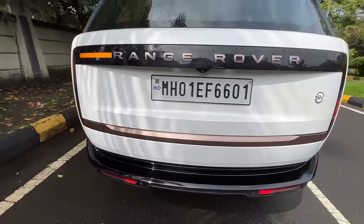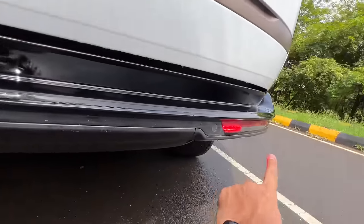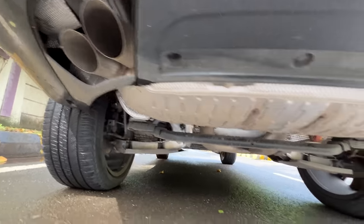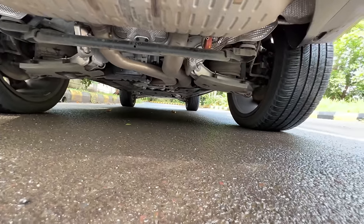The SV badging here is actually finished in ceramic — the very first time this has been done in any car, which is fantastic. Again you get the copper treatment at the rear as well. These are the rear fog lights on both sides, obviously parking sensors everywhere, and the exhaust is hidden — it gets quad exhaust.